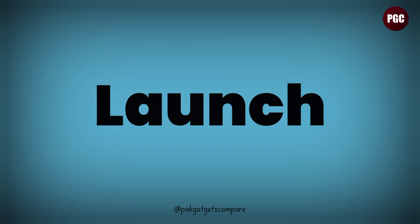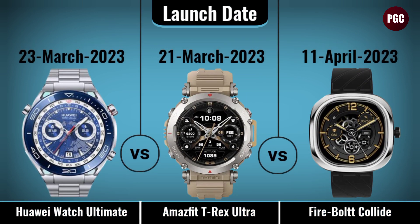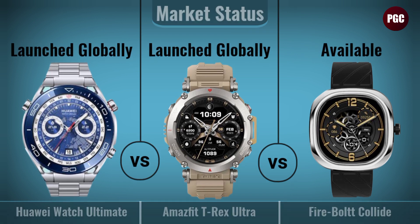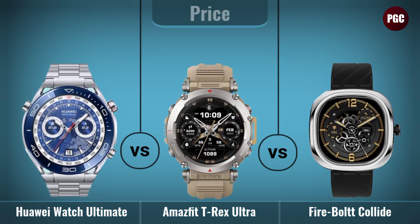The comparison also includes launch date, market status, and price in USD for each of the three smartwatches.